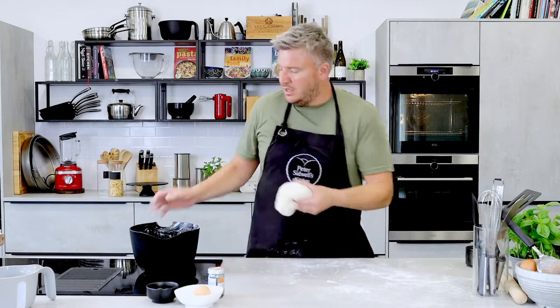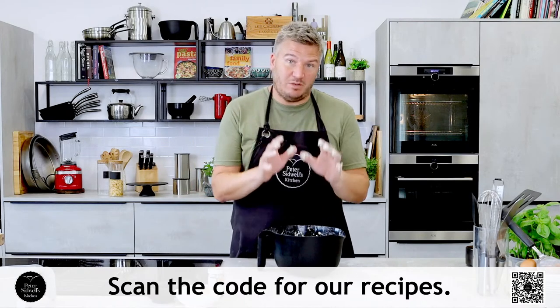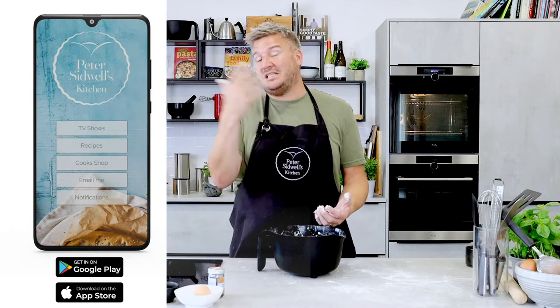Return it to the bowl, cover it and leave it to prove and double in size. If you want the exact recipe, scan the QR code along the bottom and it will take you to masterclass.co where you'll get the recipe. You can also download my app — go to the app store in Google or Apple, type in Peter Sidwell or Peter Sidwell's Kitchen. We've got all our recipes, TV shows, and shop on there. If you tick for notifications, I'll let you know when we're going live.